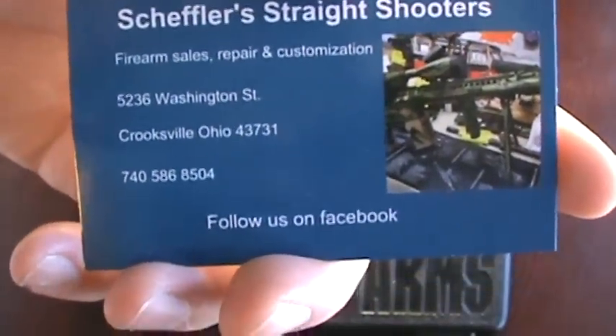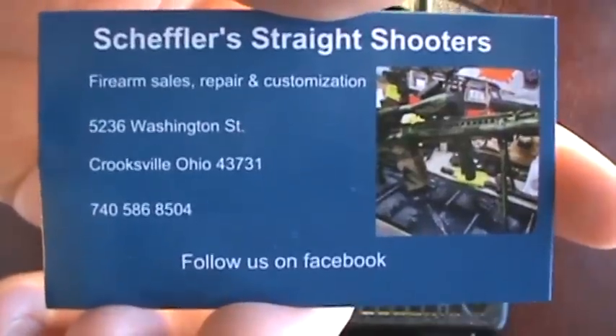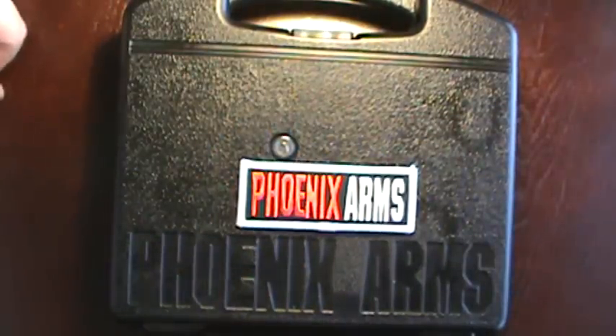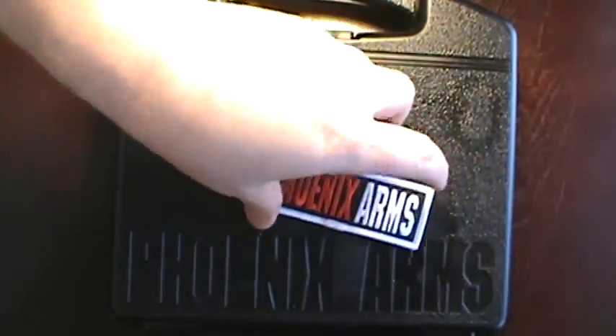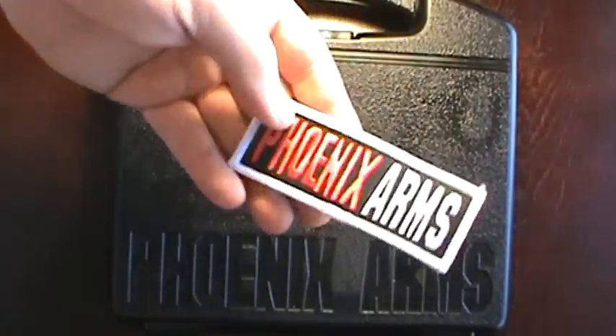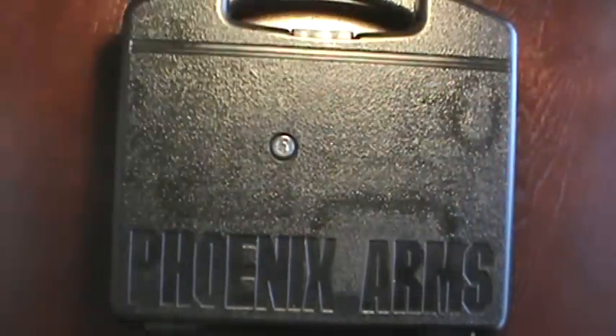I ended up picking this range kit up for $205 out the door — I thought that was a pretty good price. Now we'll get to what's in the box. One thing that comes in the box is a little patch, which is pretty cool.